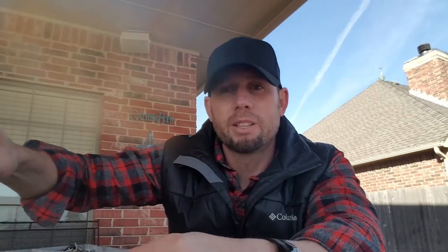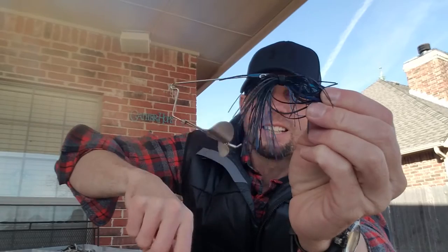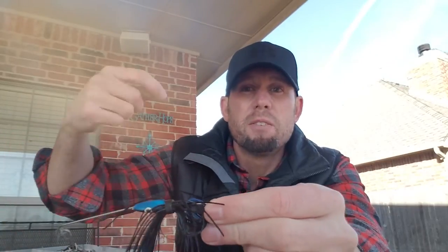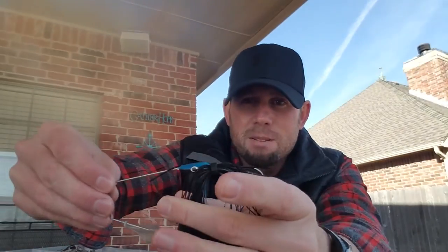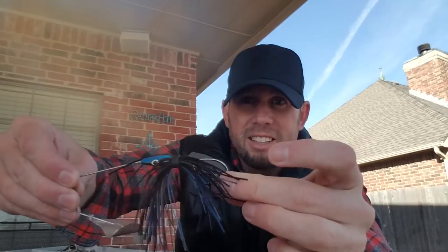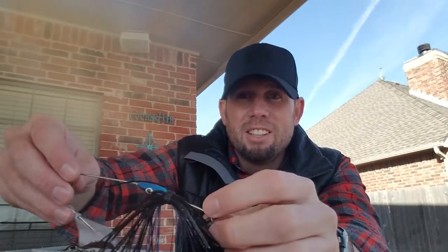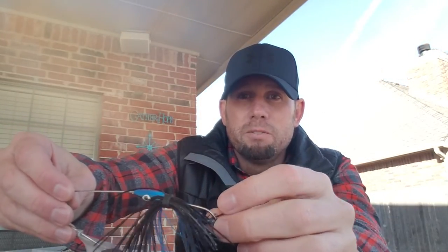This one is called a buzzbait. They call it a buzzbait because it cackles on top of the water — makes a lot of noise and movement. You can run it really fast or really slow, vary your retrieve however you want. This black and blue color is awesome, especially at night. The fish are gonna love it.